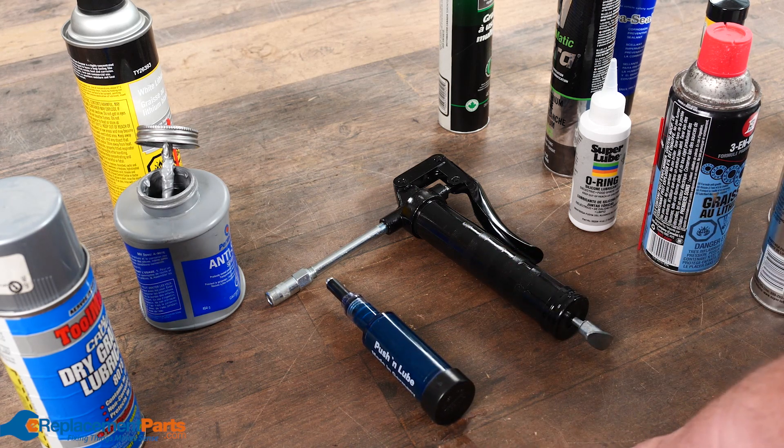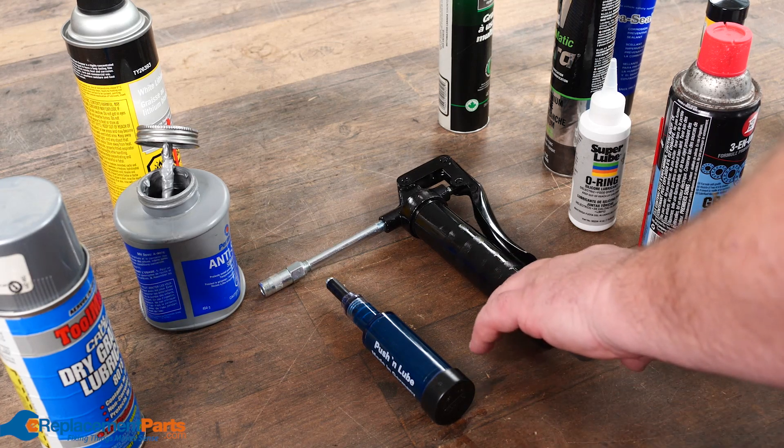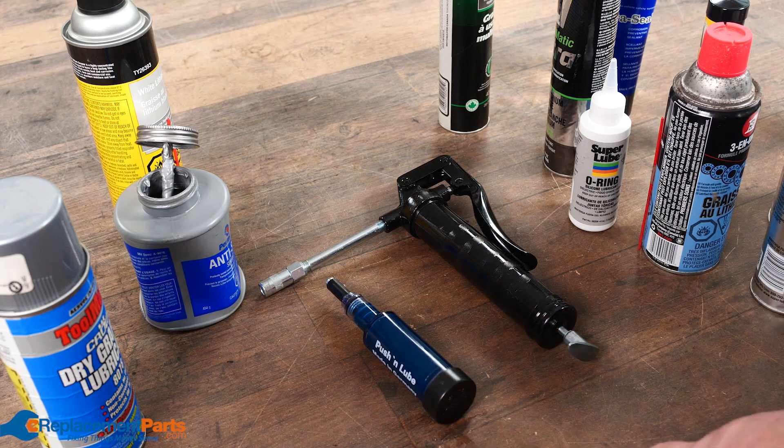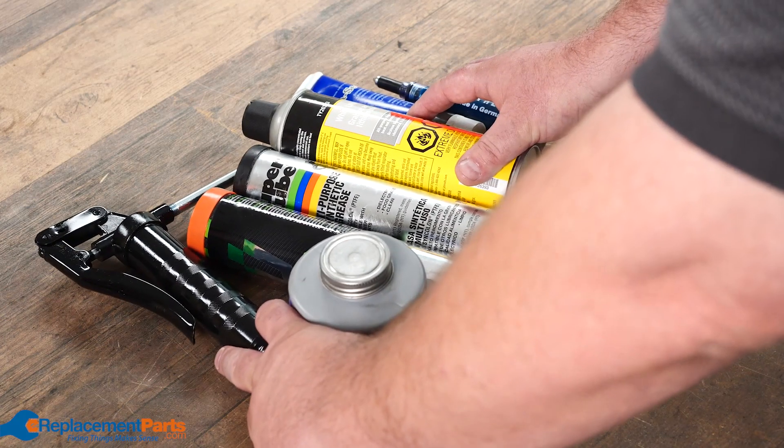Greases don't always play well with other greases, so quite often you have to remove all the old grease unless you can guarantee you're using the same type again. Greases don't always play well with plastics and rubber either, and can quite often deteriorate o-rings and seals if you're using the wrong one. Hopefully this gives you something to think about and helps you select the proper lubricant for your situation.